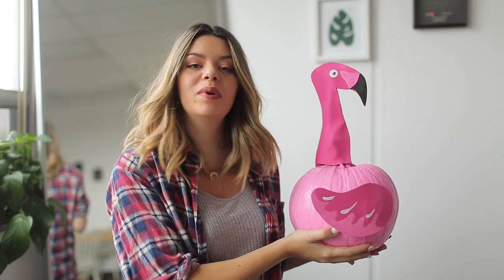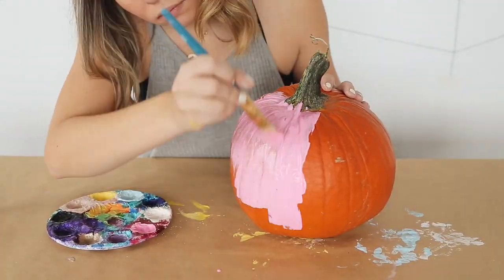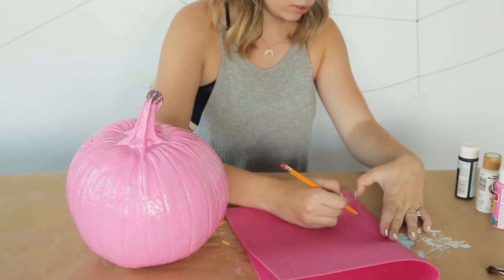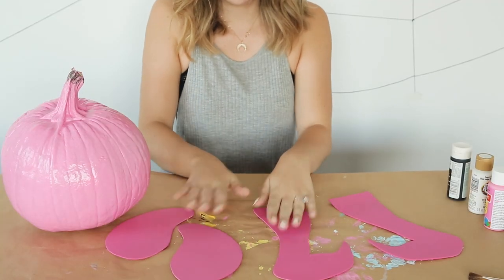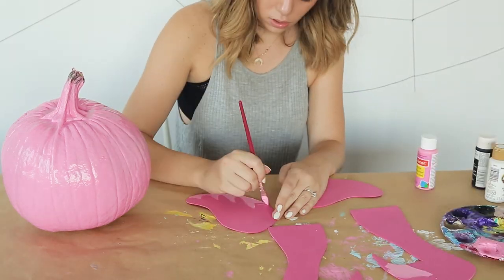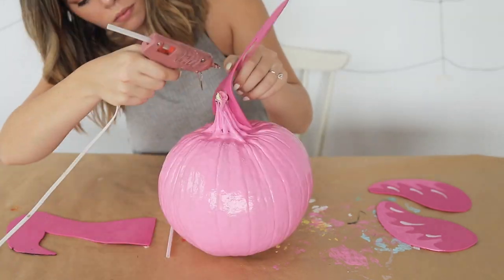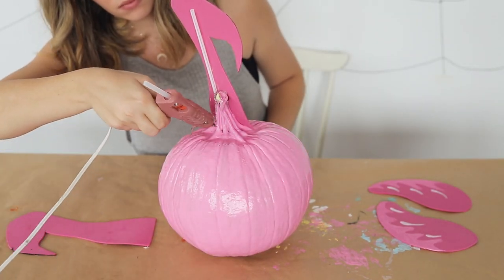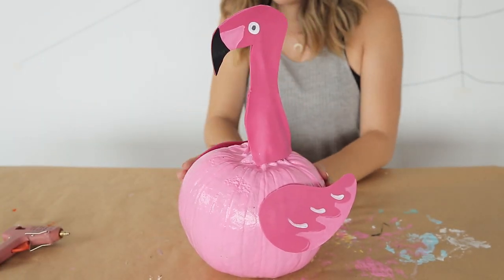Alright, so this is the flamingo pool floaty pumpkin. All you're going to do is take an orange pumpkin and paint it pink — you might need a couple of coats to get it nice and pink. Then take some pink foam, cut out flamingo shapes: a head times two and wings times two. Use some paint to paint on flamingo details, and then glue that to your pumpkin. For the head, we wrapped it around the stem of the pumpkin and stuck a straw in the middle because it wasn't standing upright, but do whatever you have to do. And once you're done, you should have a beautiful flamingo pool floaty pumpkin.